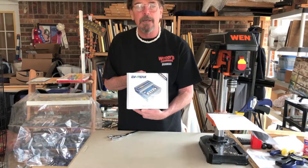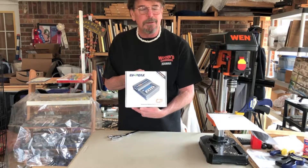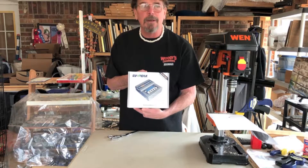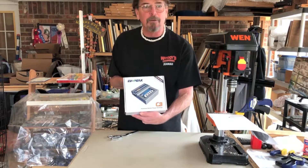This is the entry-level 6S type charger. You can go single cell all the way up to 6 cell. EVP C3, here we go.